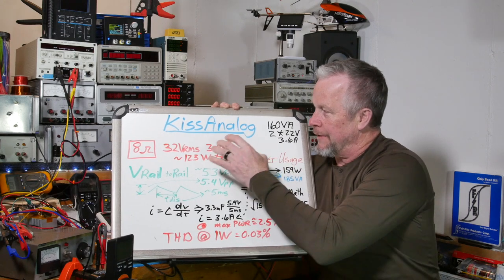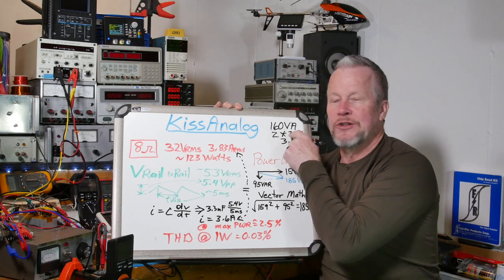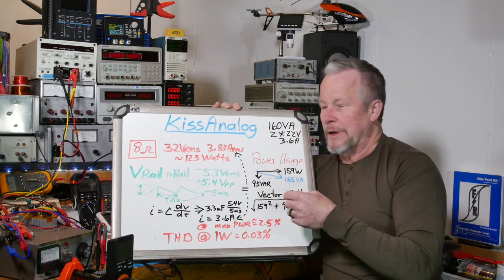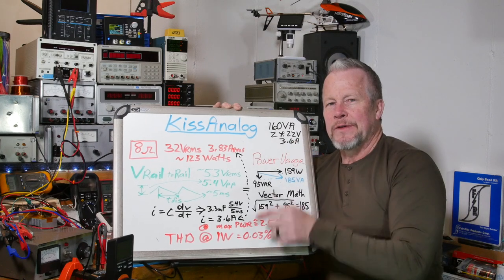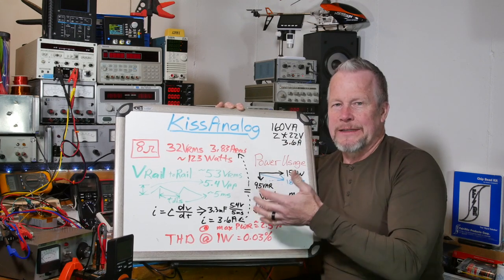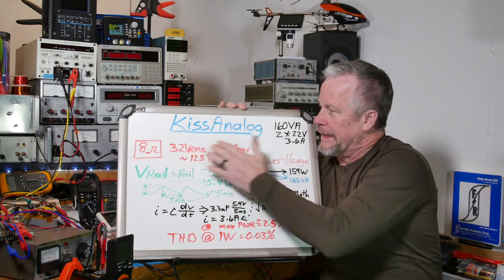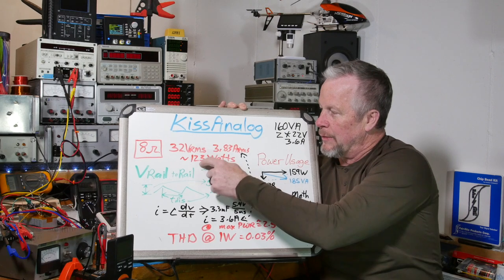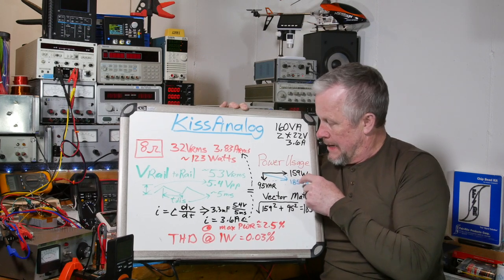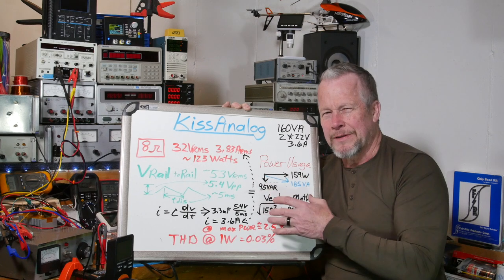The last transformer was rated 160 VA, 2×22 volts. The 250 VA we have today is 2×25 volts AC — so when you apply square root of 2 you get a bit more rail voltage. The 160 VA is rated 3.6 amps, the 250 VA is 5 amps — significantly different. Last time at 8 ohms we got 123 watts output, with 159 watts input real power.